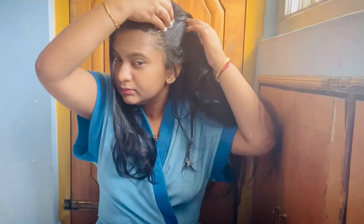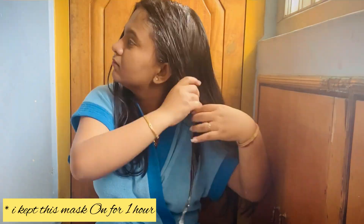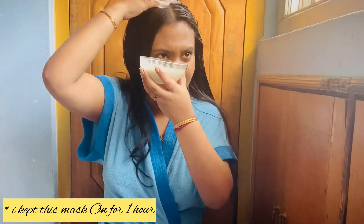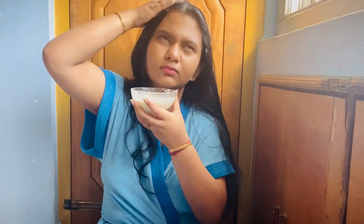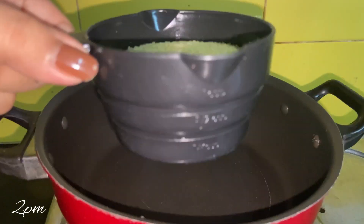I've been using this mask for the last three to four years because after hair straightening my hair became so damaged. So I stopped using any chemical treatment and this mask really helped me. Now it's time to make my lunch.